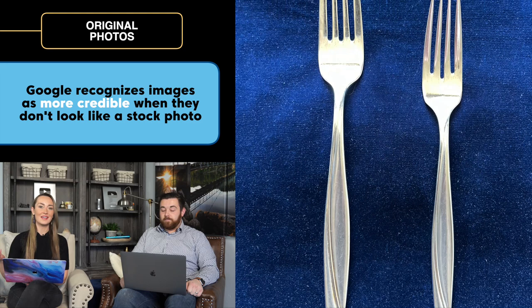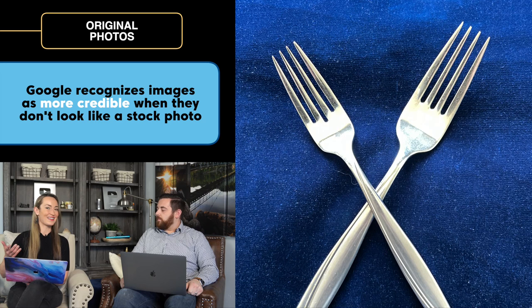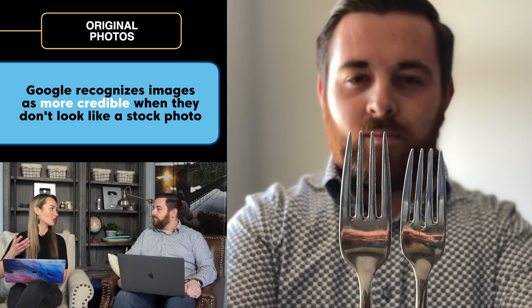Also, if you take a photo, Google is going to recognize that it's an original photo and not just a stock photo, which helps your credibility as well. It doesn't have to look amazing, the video doesn't have to be spectacular, but the value is so huge if you can just upload it to YouTube and then embed it on your blog post.